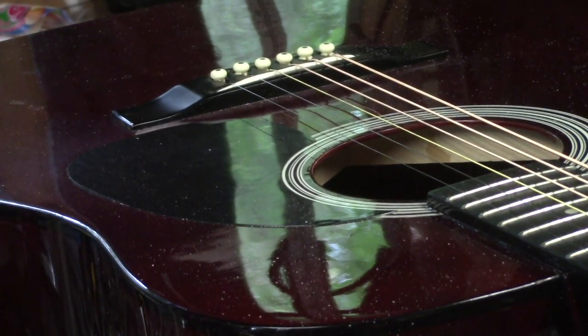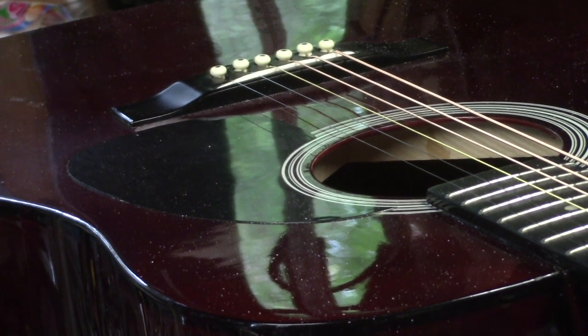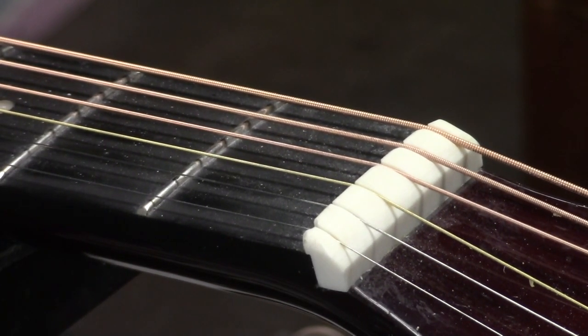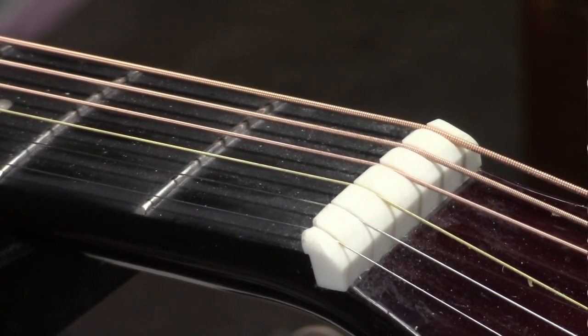So I've scraped away at that saddle and lowered the action. It's set up for 11 to 52 strings at concert pitch. This is where the compensated nut ended up on this one. Let me play a couple of chords and let you hear it.